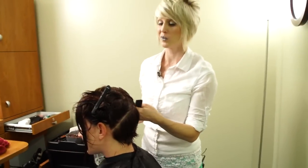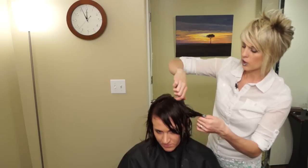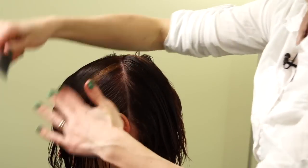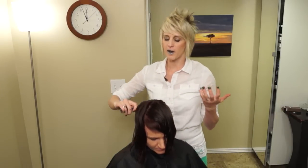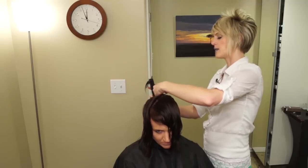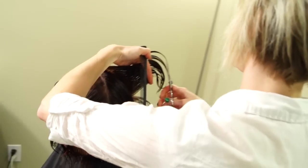We're going to take down the next section — right at the top of the head, like a T-parting. I don't really need clips anymore; I can just comb this forward. The line should go all the way across to both sides. Grab your shears again — we're going to follow those round layers up. We're going to work on this mohawk section, pull it out, and use the guide from the section below.